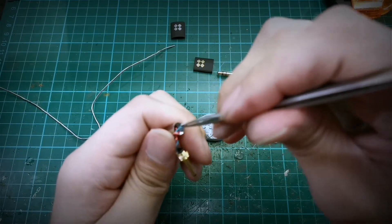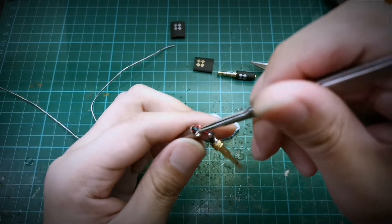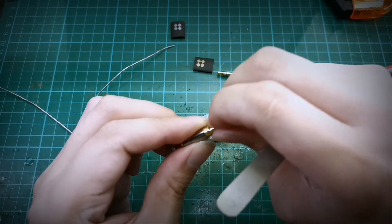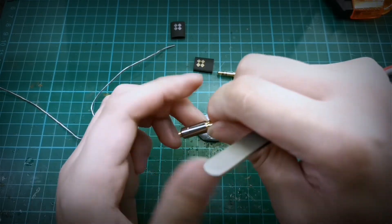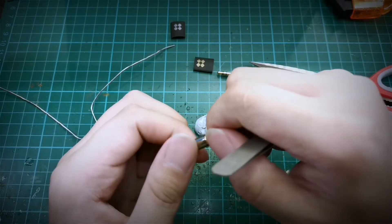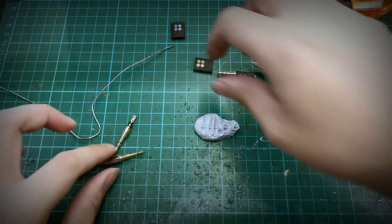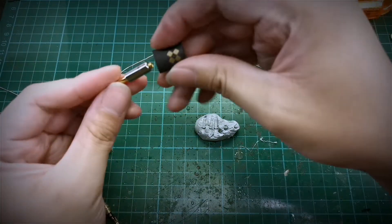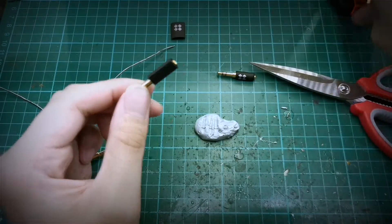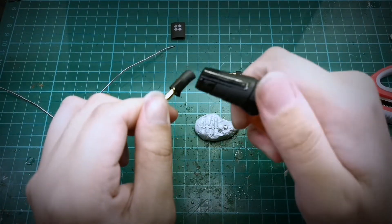You could always use a thinner enamel coated wire to make everything easier because they are not as stiff. So basically this is done — we just put our heat shrink on it and apply some heat. You can use a heat gun or a lighter if you're in a rush.